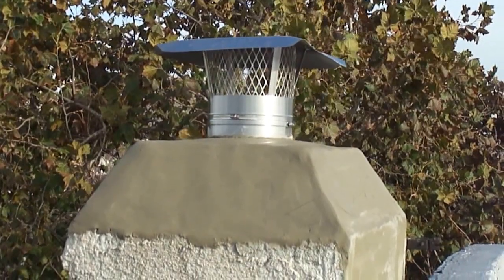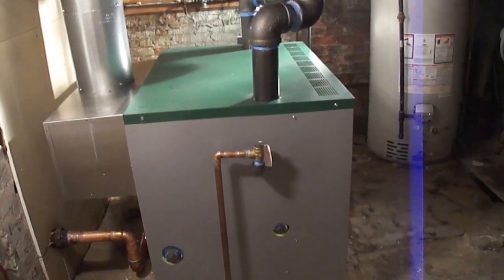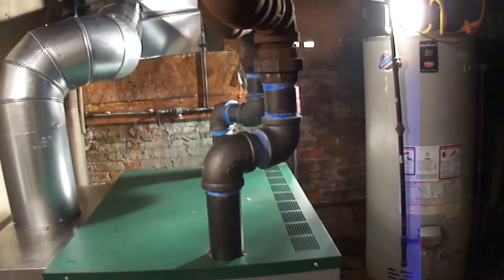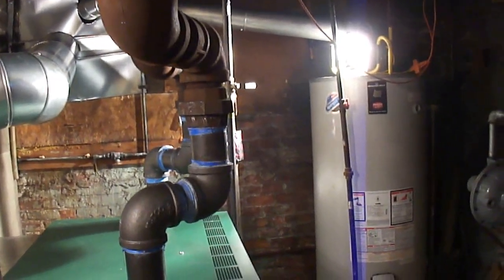Come see us for any type of chimney lining, chimney cleaning, or chimney services that you may need. Here's a completed look of the boiler. This one is 460,000 BTU — it's been converted from oil to gas.